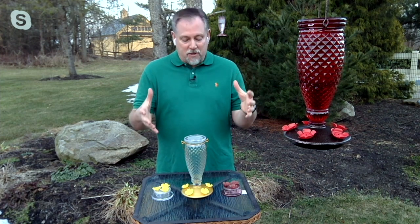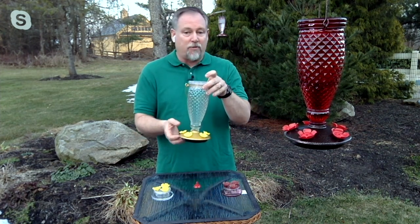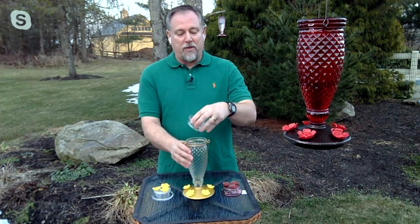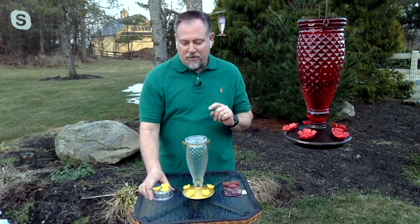They helped invent the hummingbird feeder as we know it today. They've made it so much easier now because before, you would have to take this, turn it upside down, put it in your nectar, then flip it over and hope you didn't spill anything. Now we have a large opening — three inches. With the acrylic top that seals, this is all glass with a diamond pattern, so you can hear that glass. It's going to reflect in the sunlight and give beautiful colors, and it's going to attract those hummingbirds.